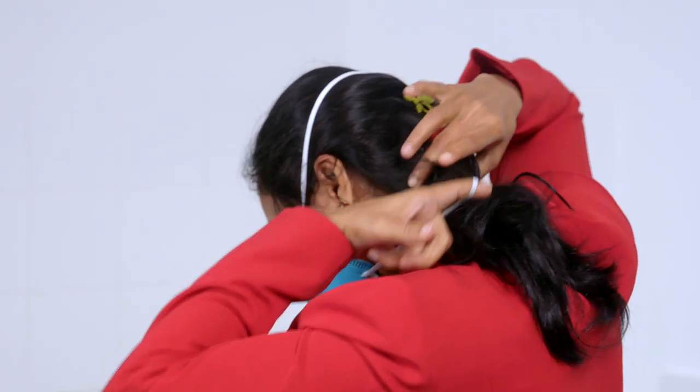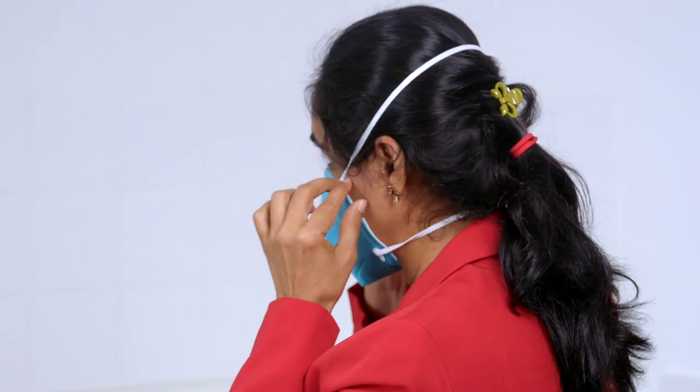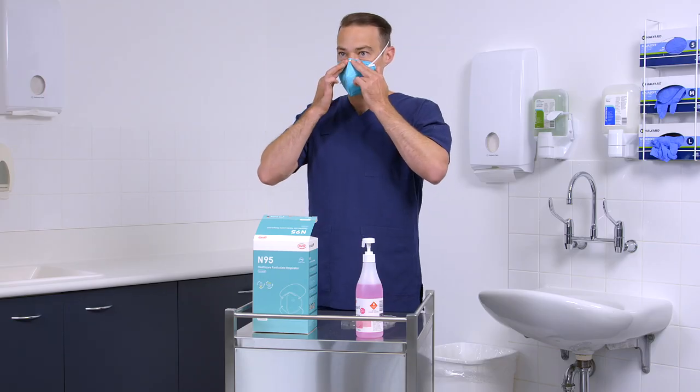Make sure that hair, facial hair, jewellery and clothing are not between your face and the respirator as they will interfere with the fit. Compress the respirator to ensure a seal across the face, cheeks and the bridge of nose. Continue to adjust the respirator and secure the edges until you feel you have achieved a close fit. Once fitted, perform the fit check.